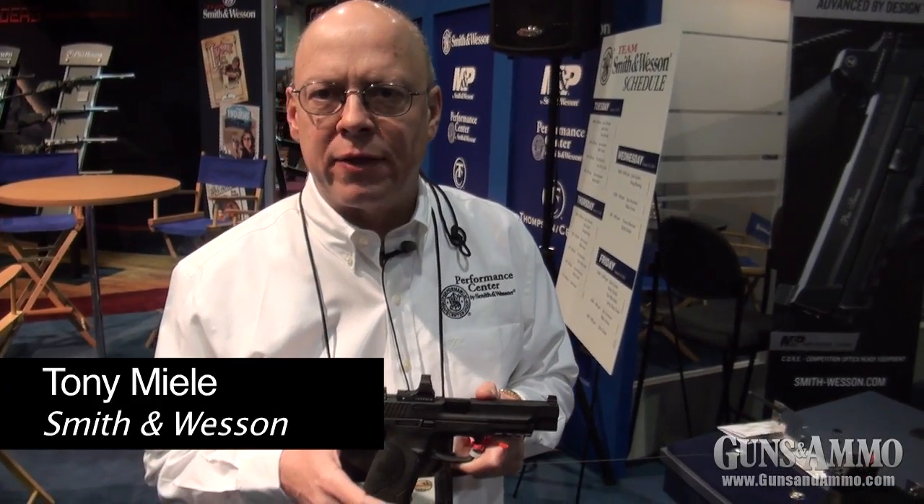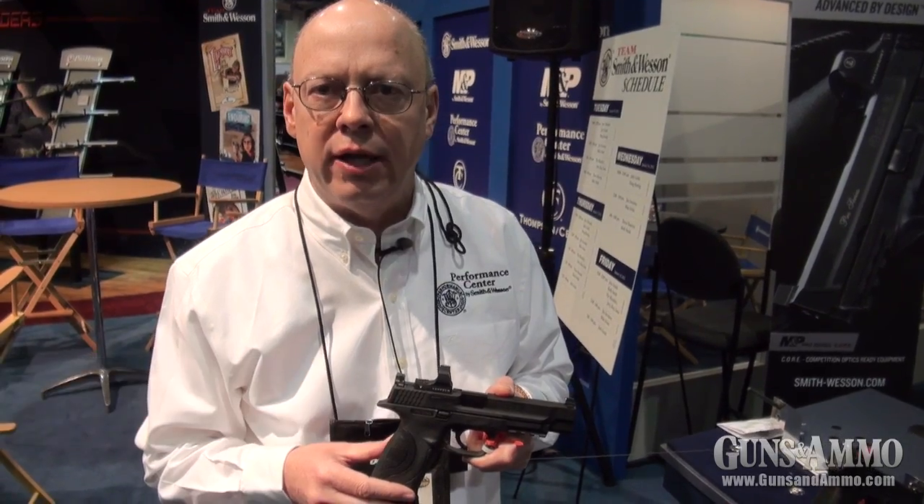Hi, my name is Tony Mealy. I'm out of the Smith & Wesson Performance Center, and we're at the SHOT Show 2013 with the M&P CORE.